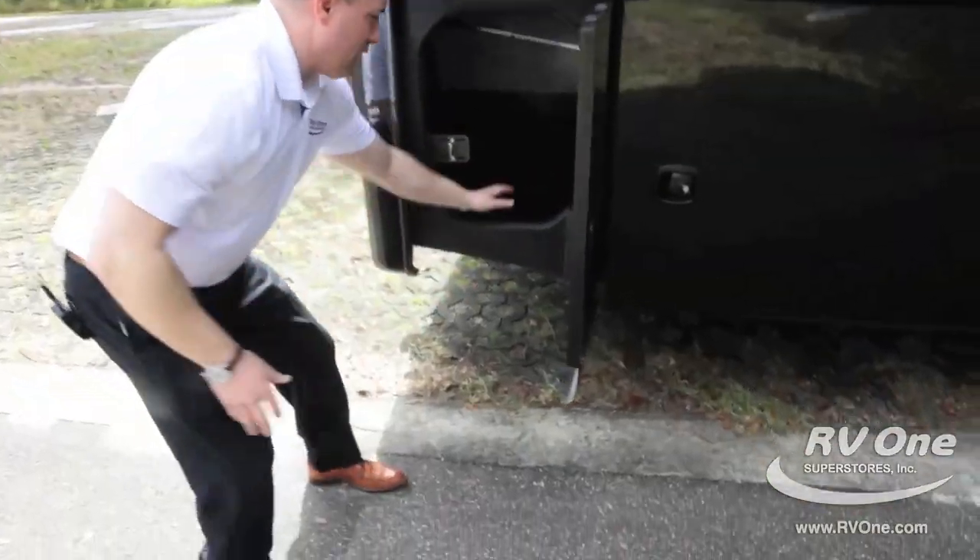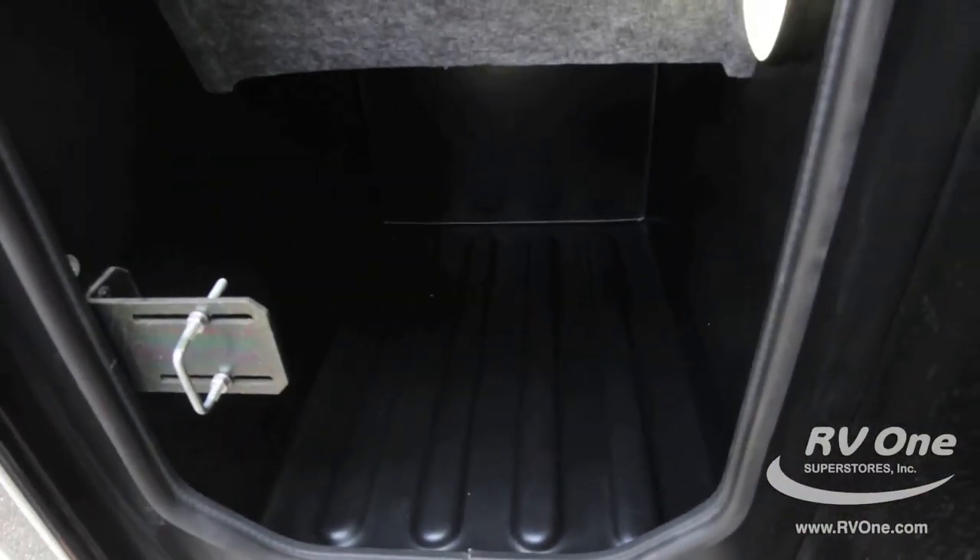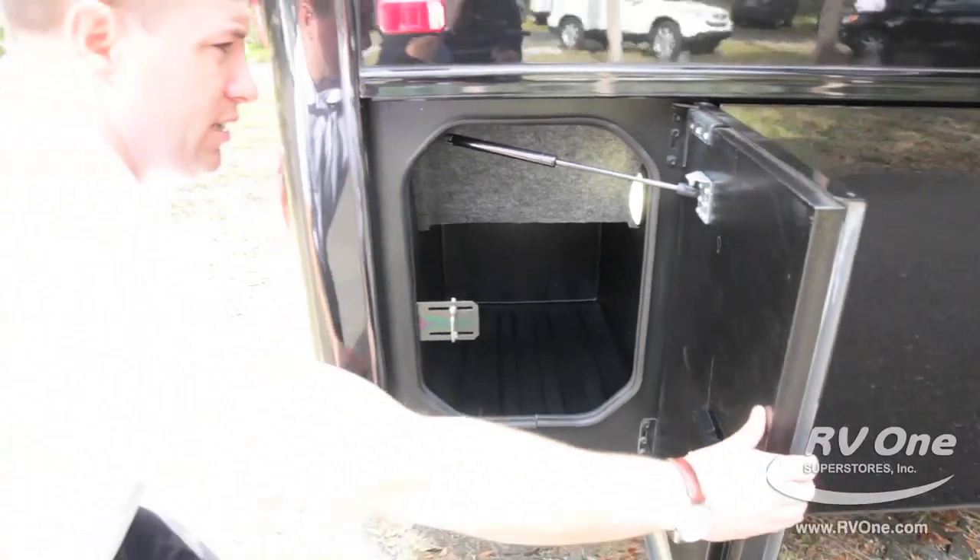The next compartment also has upgraded rotocast with no aluminum and no carpeting to rust, mold, or mildew, and they all have their own individual LED light.